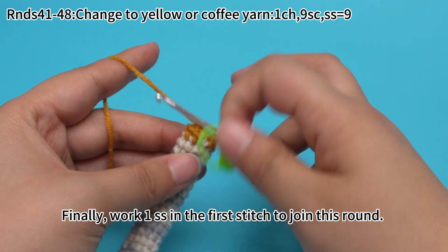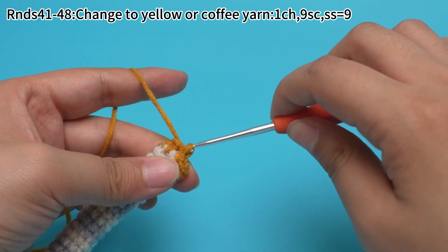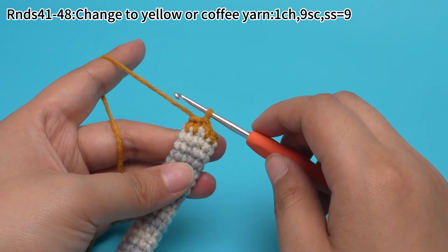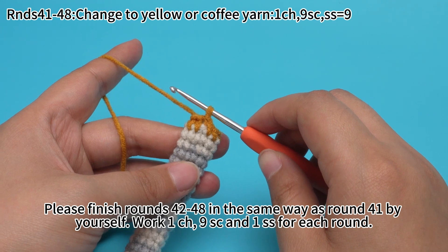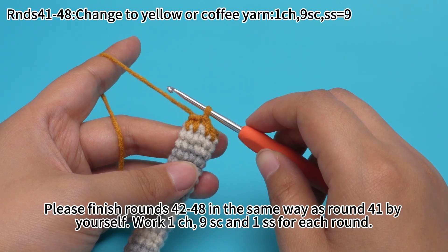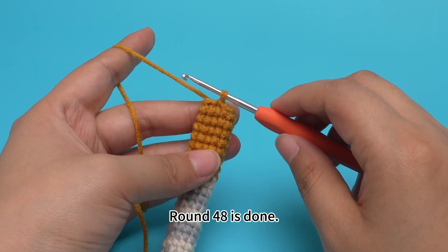Finally, work one slip stitch in the first stitch to join this round. Round 41 is done. Please finish rounds 42 to 48 in the same way as round 41 by yourself, with 1 chain stitch, 9 single crochets, and 1 slip stitch for each round. Round 48 is done.